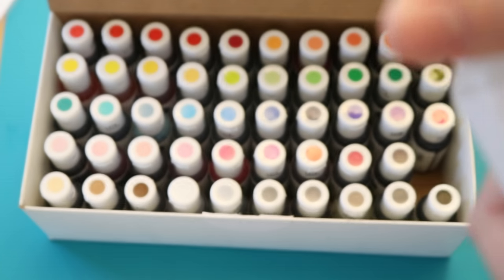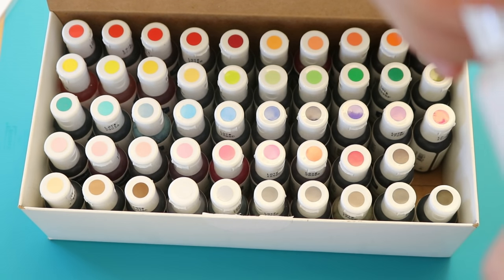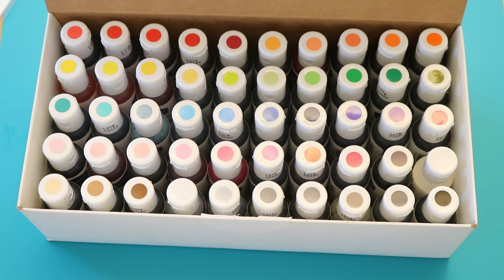One standout is the bright white, which I'm guessing — yeah — I think it just has titanium dioxide in it. It doesn't actually have any food coloring in it. Today we are going to play with all 50 of these colors.